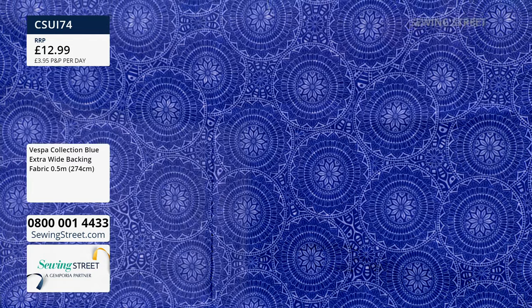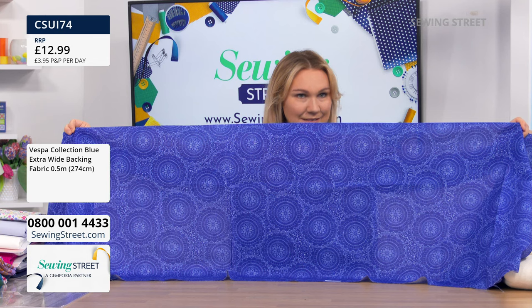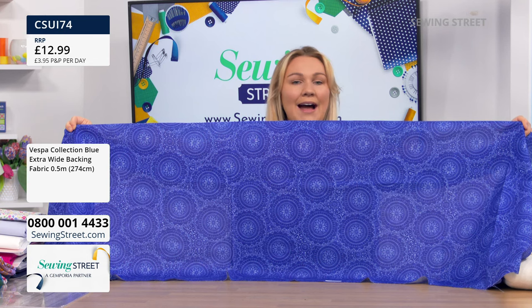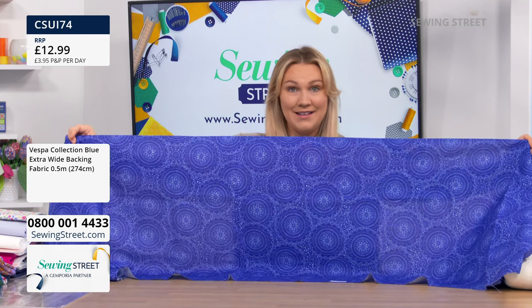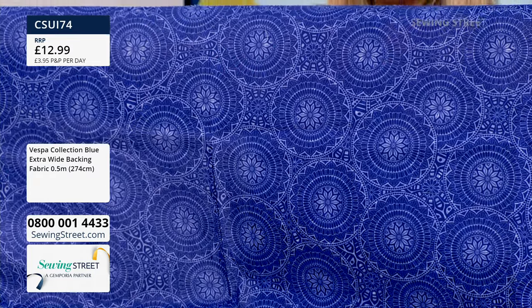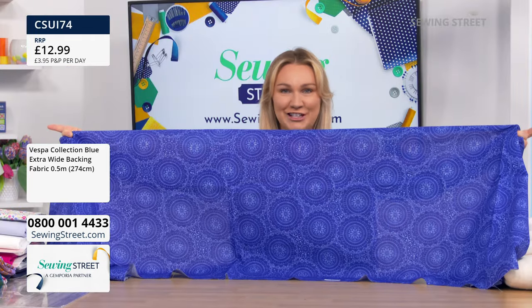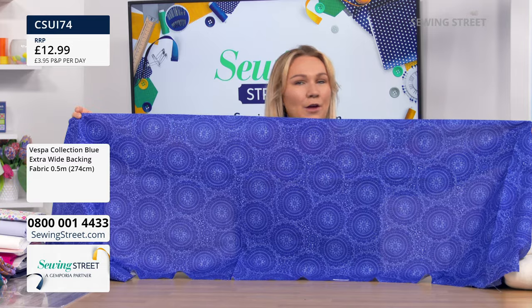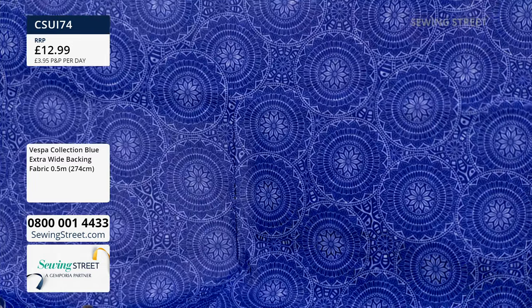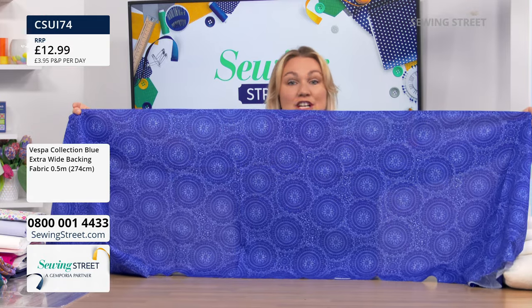This morning we realised we didn't have an early bird, so we messaged Hayley and asked if we could do something amazing. We didn't think we'd be able to do it on this because this is brand new — it's never been to air before. I'm thinking really big extra large beanbags for the garden, or to back a beautiful quilt. Two metres of extra wide — £12.99. Not today.